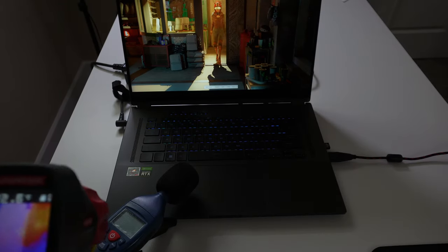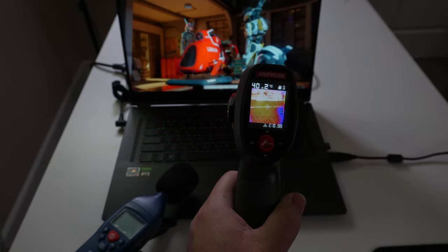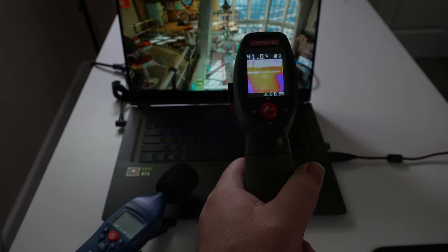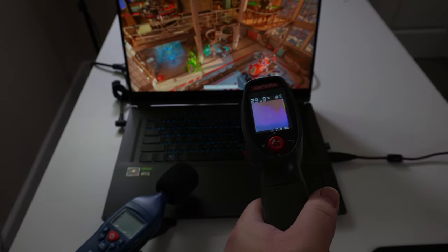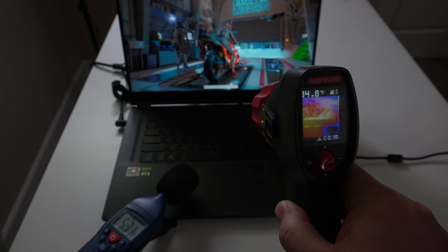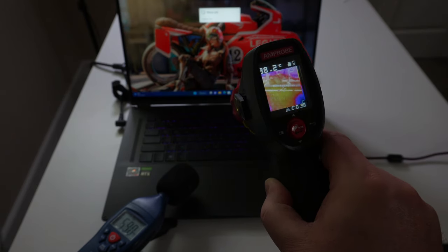We did some benchmarking using 3DMark Speedway while checking the temps of the laptop. Right below the screen and above the keyboard, we're hitting around 41 to 43 degrees Celsius depending on where we point the indicator. Down on the palm rest, we're looking at around 29 to 30 degrees Celsius. Checking the fan noise, we're looking at around 53 decibels at high fan speeds.